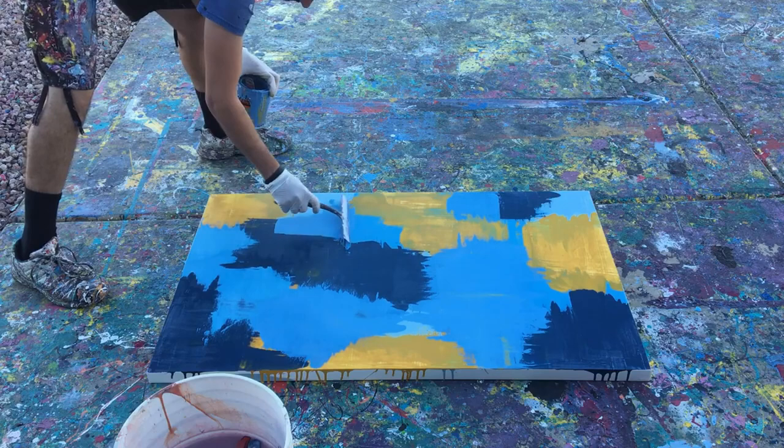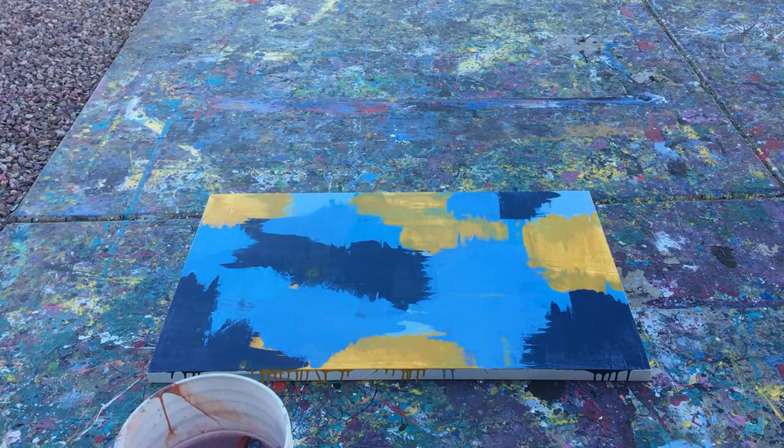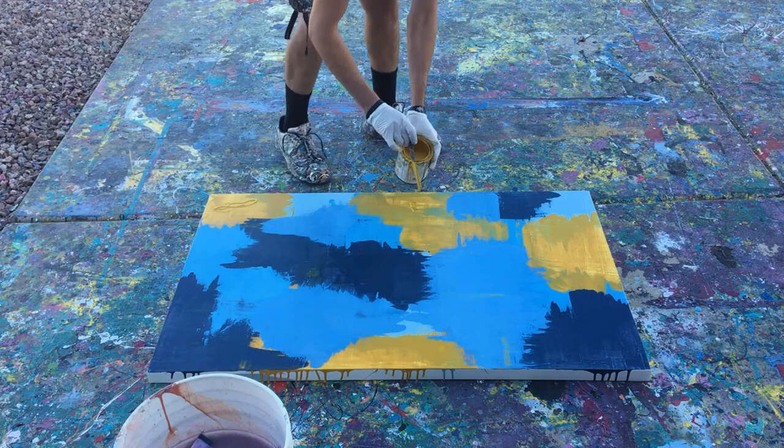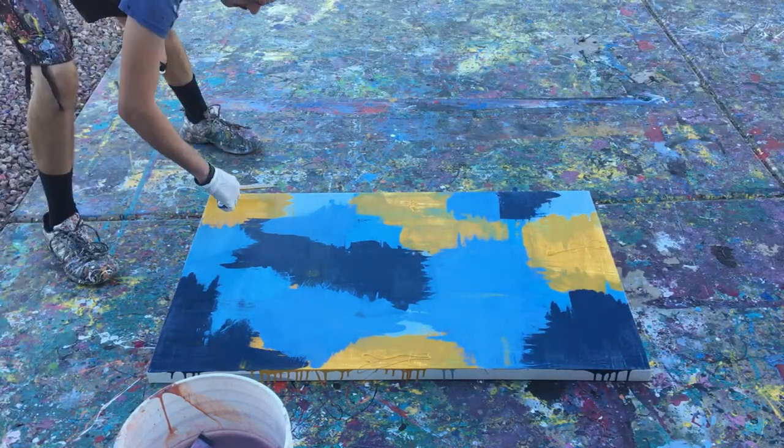So that's a big thing when it comes to abstract painting: the color combination. You kind of have to know what it's going to look like. It's not enough to just see color samples together and think it'll look good, because it'll look totally different when you're actually painting it.